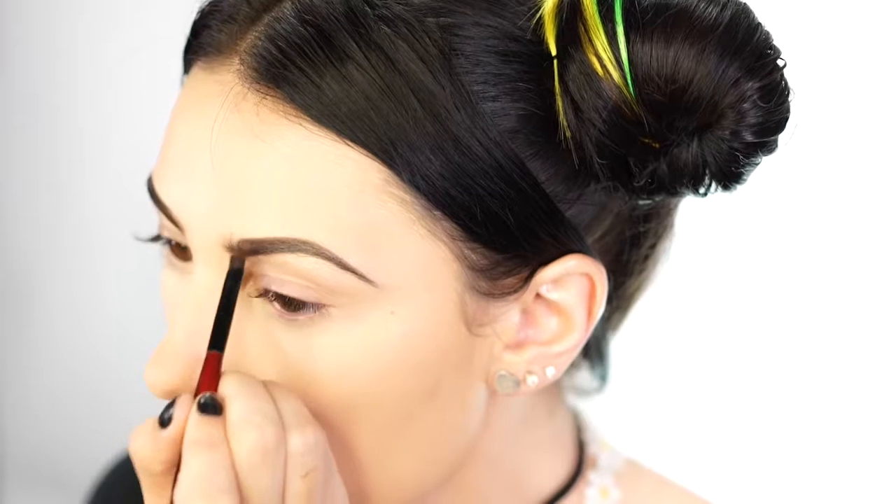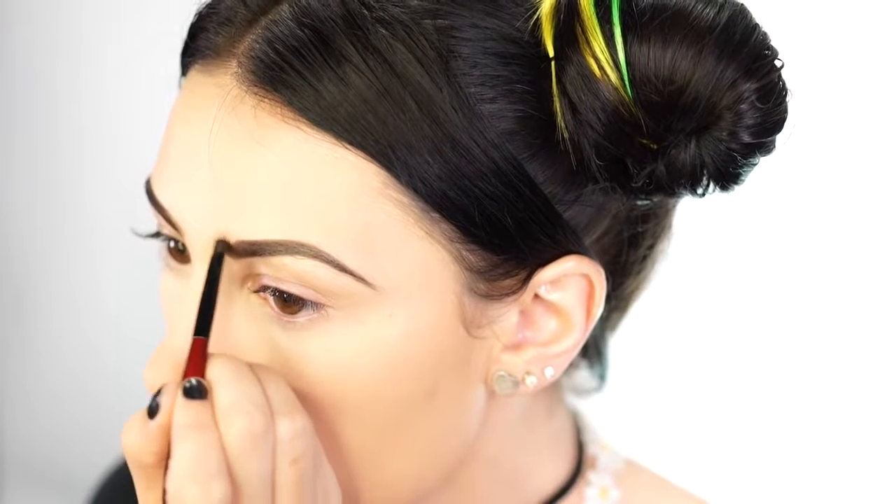Moving on to brows, I'm going to fill in my brows using my Anastasia Brow Duo in Ebony. I just like to mix both colors and then go in and start mapping out my arch. This is a pretty dark shade compared to my eyebrows because my eyebrows are very, very light. Then I like to go in and start filling in the front, just taking my brush and flicking up — that's how I get that shape in the front.